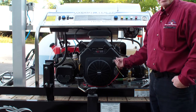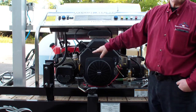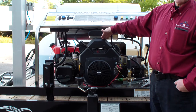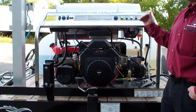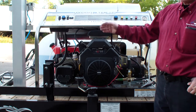It's an electric start engine. You've got your choke control. Your throttle stays at full throttle because you have a generator — you never want to vary the RPM on a hot water pressure washer with a generator. If you lower the RPM, you lower the voltage to the burner and you can have issues. You have hot water on a 115-volt generator, so make sure the RPM stays at rated full throttle.